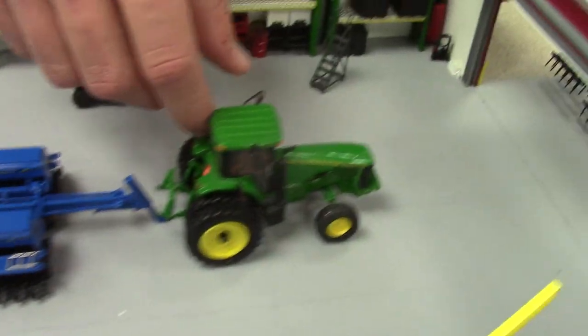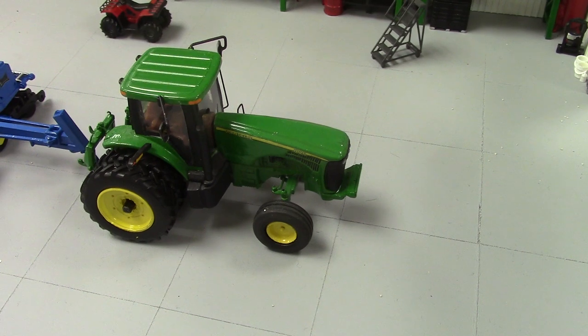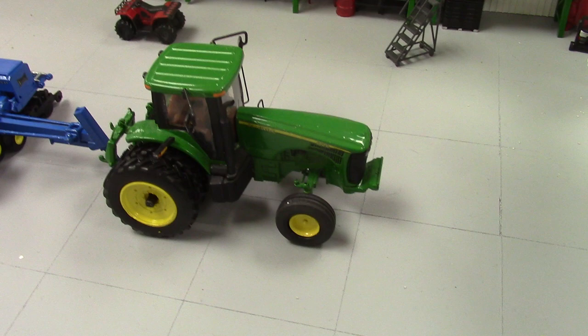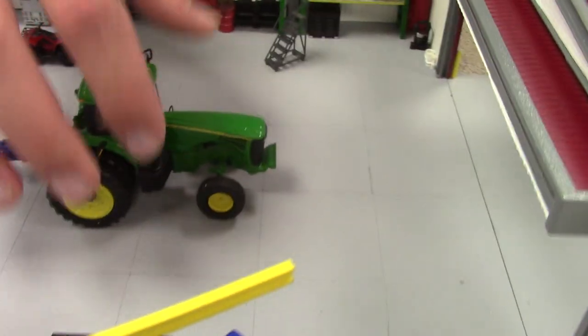Pulling that is an 8120, built by Grant Peterson. This is a replica of the tractor we have on our real farm right now — it's got the two-wheel drive tires on the front. That's not very common anymore, but it works really well for planting. I've seen a two-wheel drive in Iowa out in the field. So that's a really nice piece by Grant.